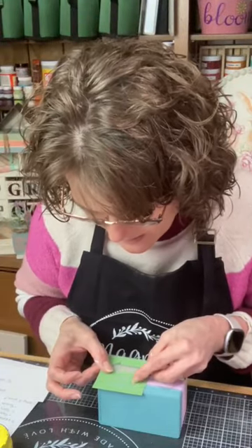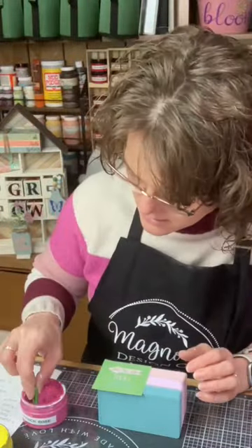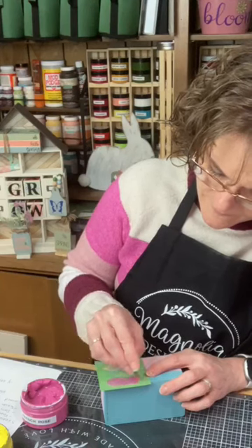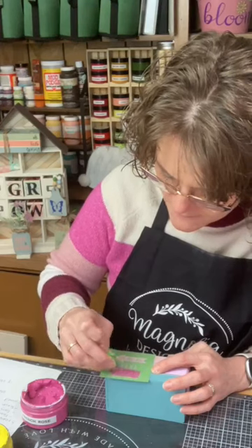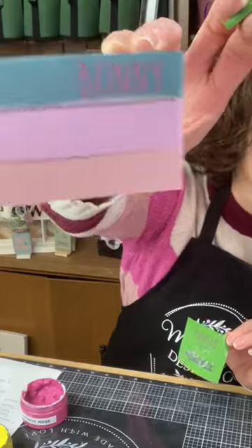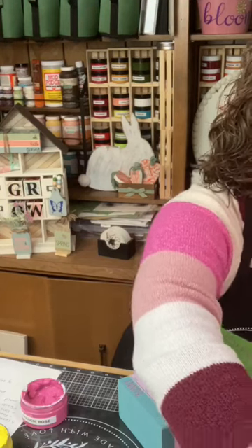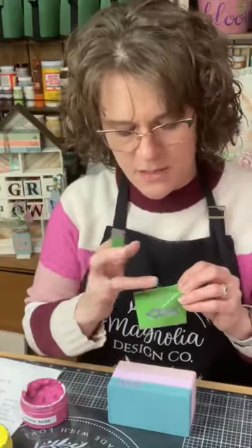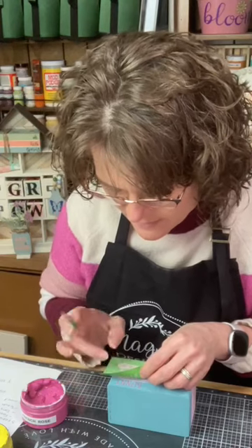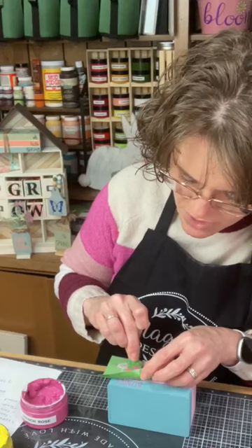Let's get the word 'bunny' kind of in the middle of that top book. I think I'm going to use the same French rose for all my words. I might do the 'hop this way' a different color. So we got 'bunny' — make sure I get all the letters — then we'll gently peel that up. Look how perfect that is! Then I'm going to move it down just a little bit and try to not have my stencil touch my bunny word because it's still probably a little wet. Now I'm going to do the word 'trail.'